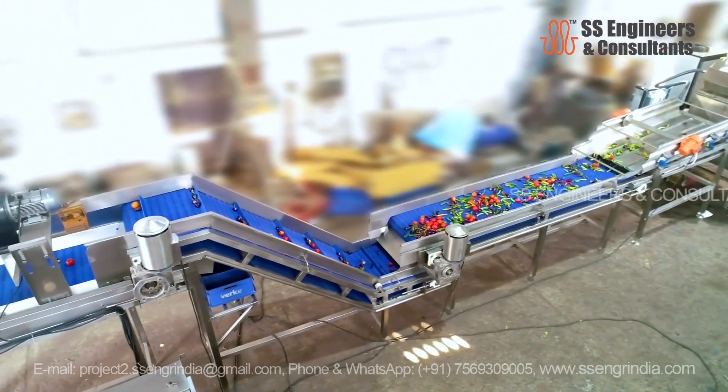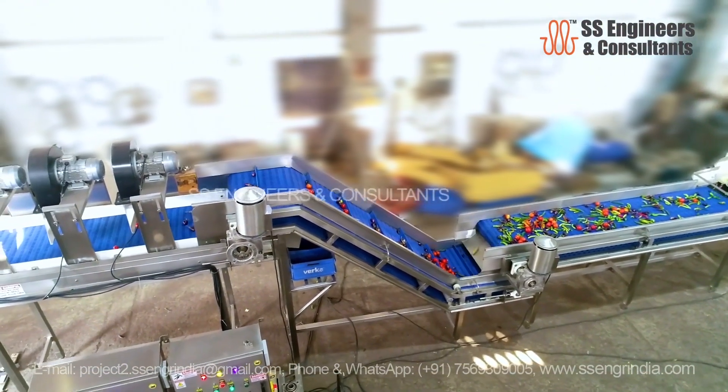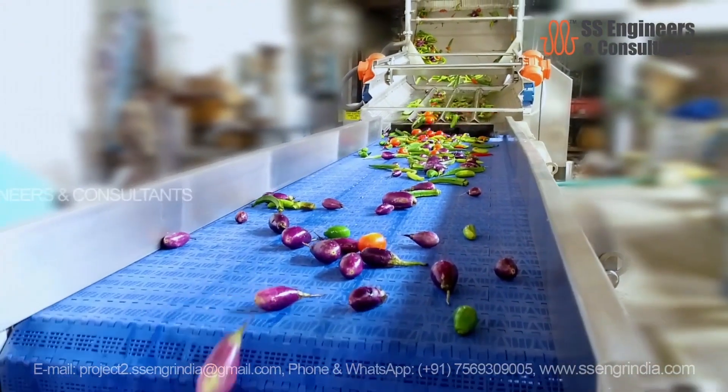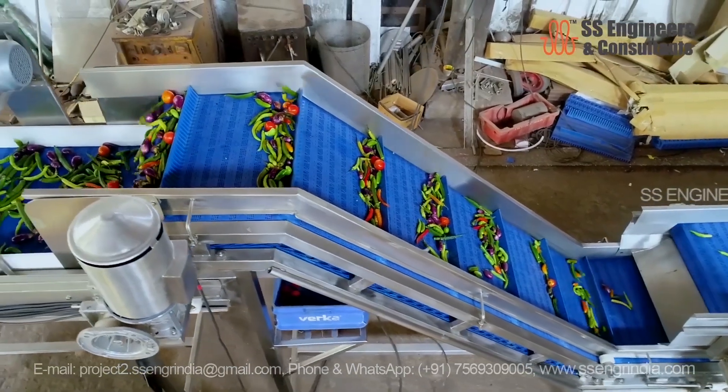Now, the clean and partially dried vegetables move to the inspection conveyor. This is where human eyes or automated sensors come into play. Each vegetable is meticulously examined for quality control. Any subpar vegetables are removed from the line to ensure only the best make it to the next stage.